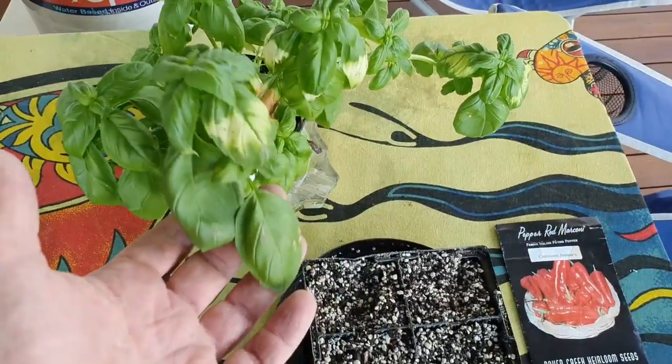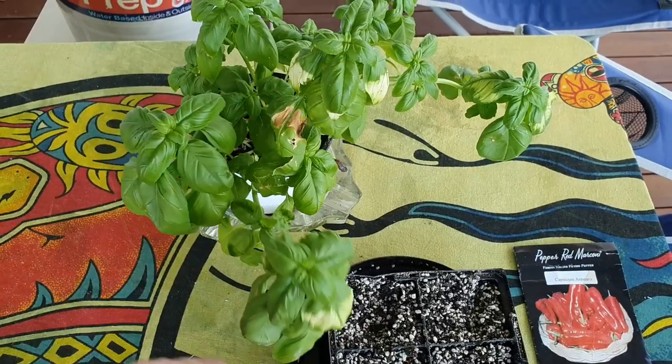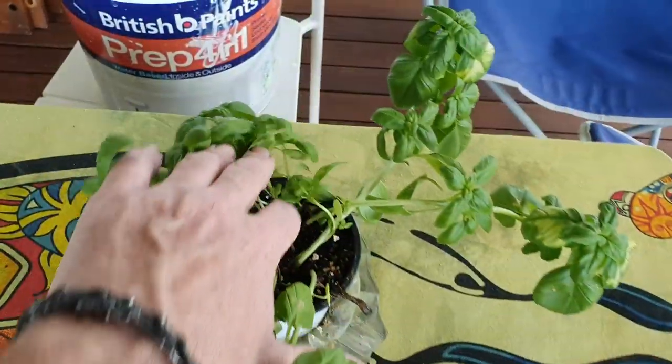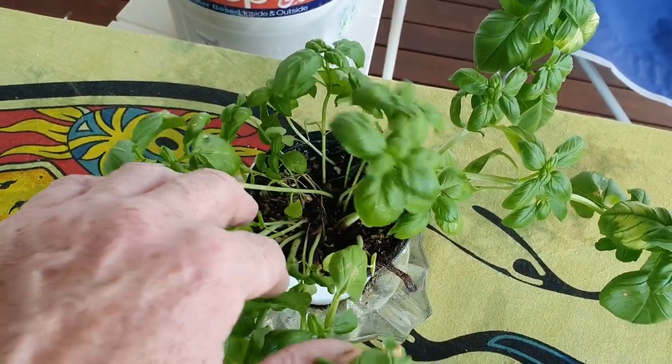I've also got this poor sick little basil that we took pity on and bought — it was marked down at the supermarket. I've used a little bit in salads and things like that, but yeah this plant could probably do with a bit of a feed as well. I think these guys are just growing in a coconut coir and vermiculite sort of mix — there's not a lot of nutrition in there.